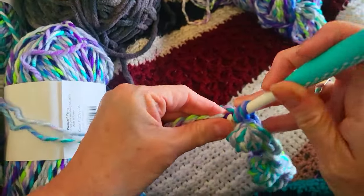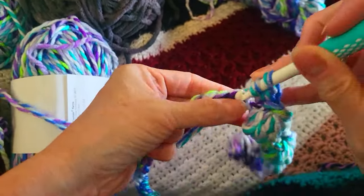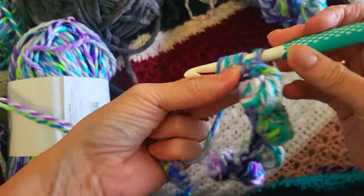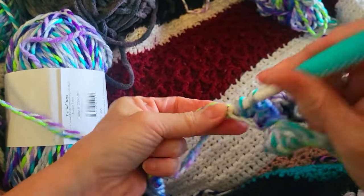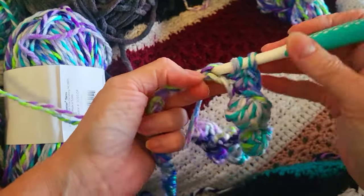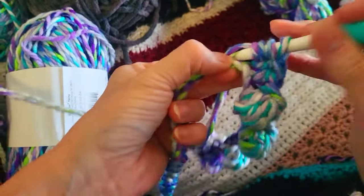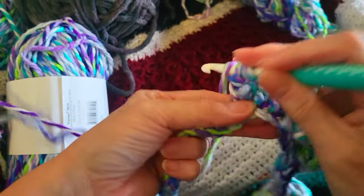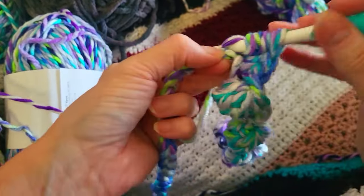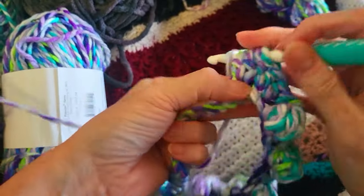Was this a little ambitious? Probably. This stuff glides like butter though — it's really, really nice stuff. But it's going to use up a lot of this on these bobble stitches.